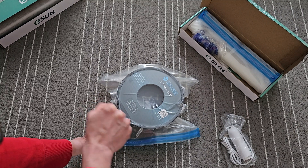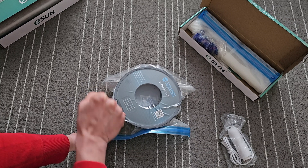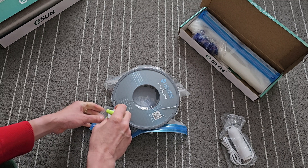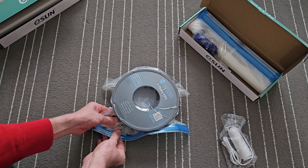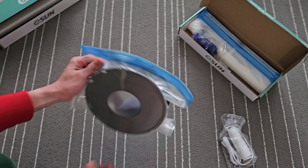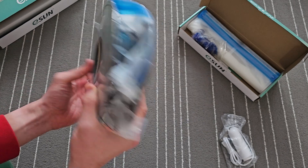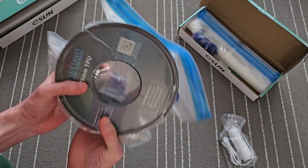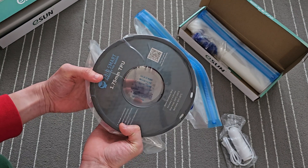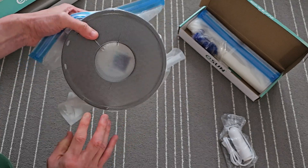I must admit my hand is pretty sore right now, but it's fairly quick. And once it's done, you push it through. You can see the desiccant bag — if it changes to orange, I think that means water has got in. But that's pretty quick.